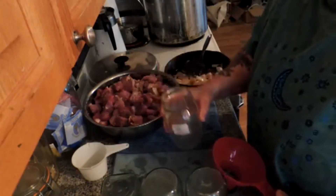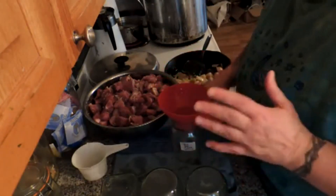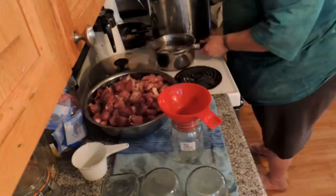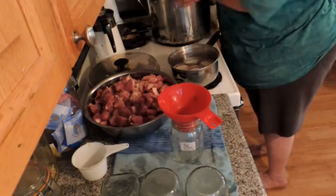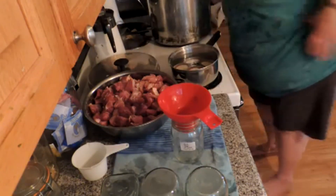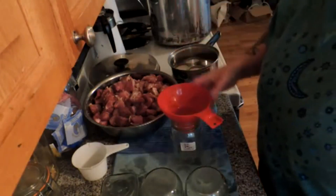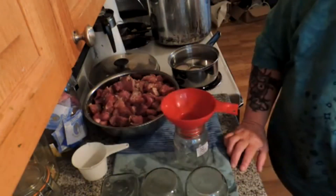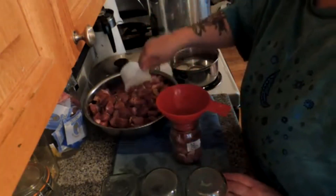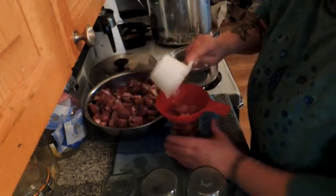These jars have been washed with baking soda and hot water and rinsed with hot water, and you really don't need to sterilize them if you're pressure canning. I have about two and a half inches of hot water in the bottom of my canner and a rack, and I've put a little bit of vinegar in it to keep the jars from fogging up. We're going to pack our meat up to one inch from the top of the jar.